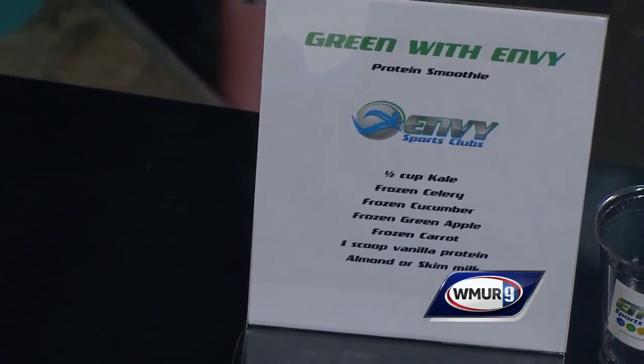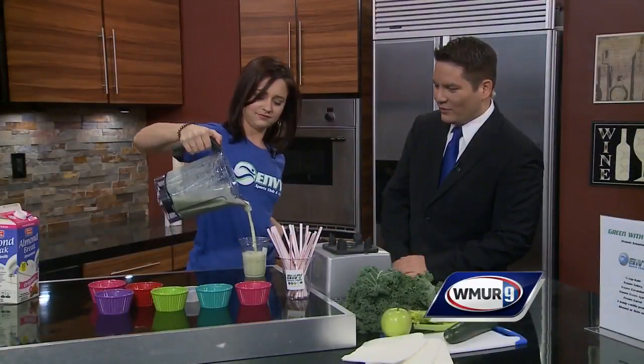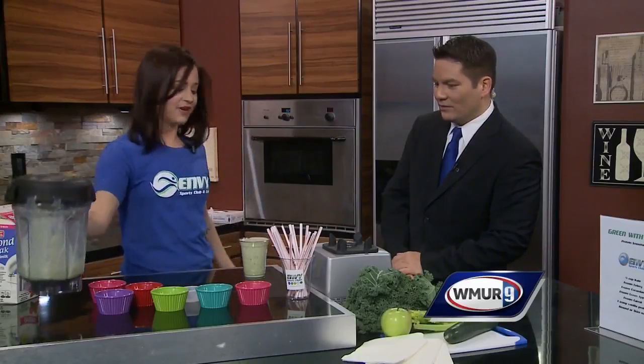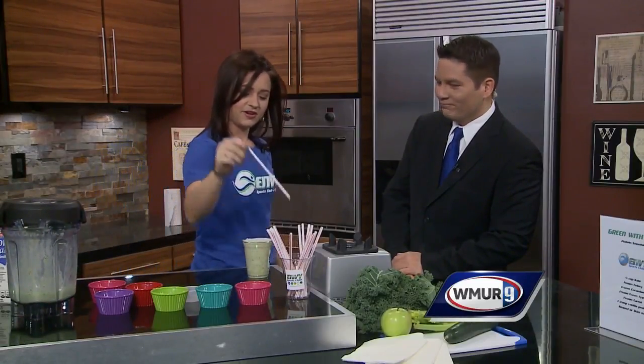We're showing you the ingredients right there — that's a nice full pour. This is exactly what folks would get if they come into the gym. We make it right there on the spot, put a straw in it and you're good to go. Envy Sports Club is really family friendly. We have swim lessons, and our pool is kept at 85 degrees all year round — super cozy in the winter. We offer drop-in swim for people to come and pay $10 a day, and they can swim in our pool and stay all day if they want, and have a smoothie.